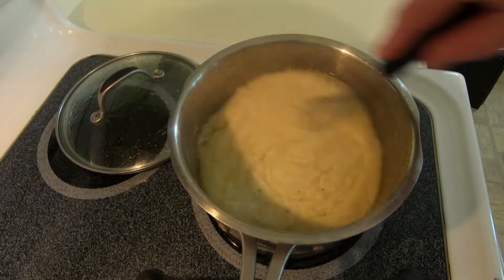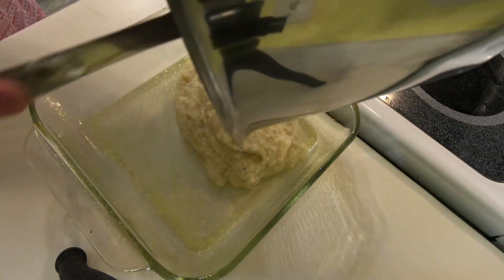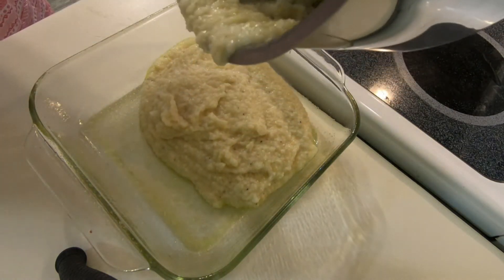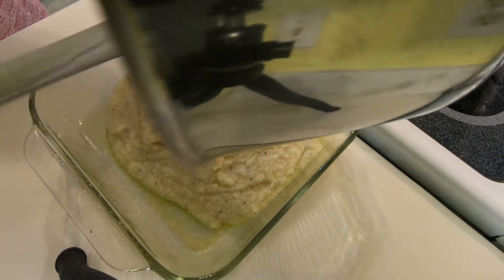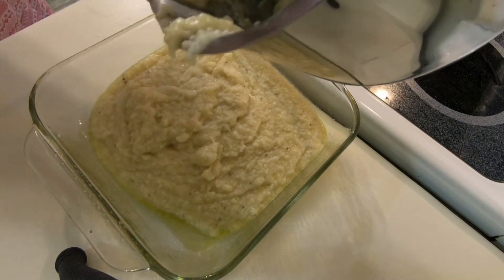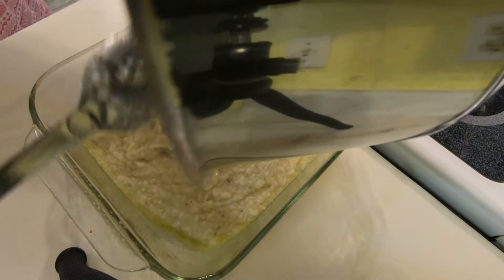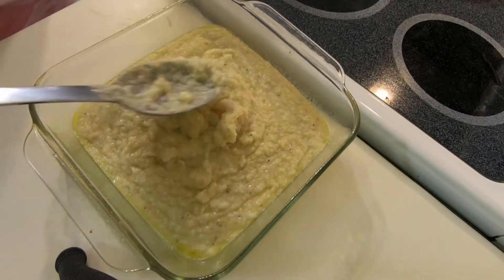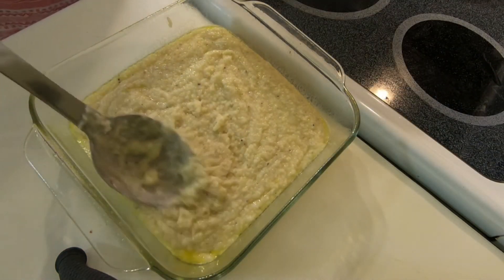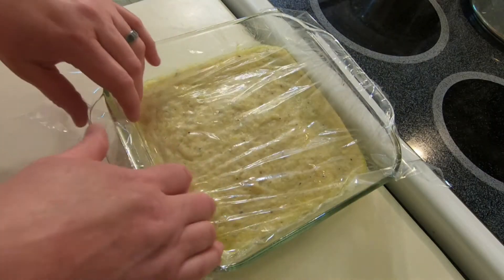I know a lot of people will just throw out their leftover grits because they harden and they think they aren't good for anything anymore — and that is wrong. Anytime I have leftover grits, I spray down a dish with non-stick cooking spray, pour the grits in, and let them cool down. Then I put plastic wrap over the top, press it down on the grits, and put it in the fridge. I usually do this overnight, but you just need to do it until the grits are set.